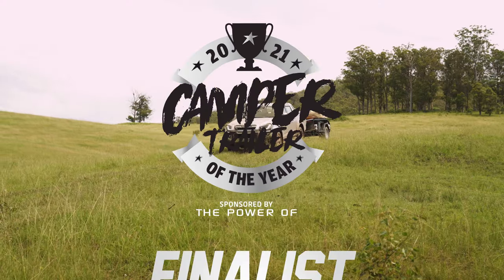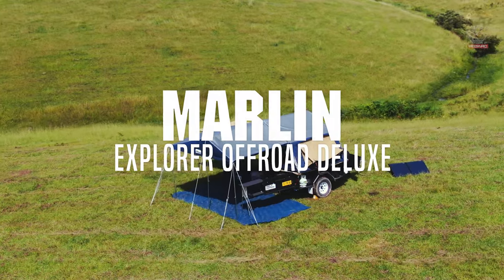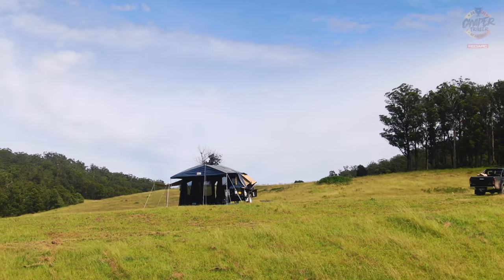Welcome to Camper Trailer of the Year 2021, brought to you by the Power of Redarc. Today we're looking at the Marlin Explorer, a 7x4 box trailer with a tent on top.